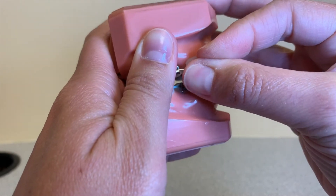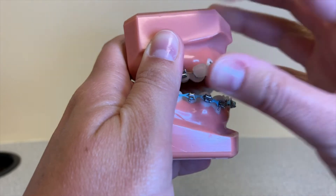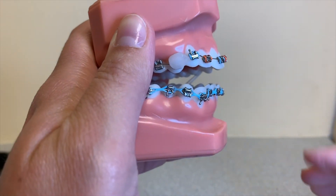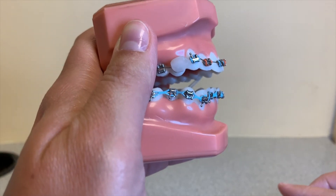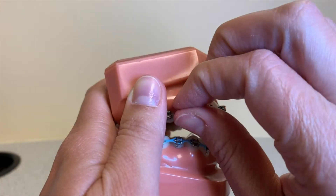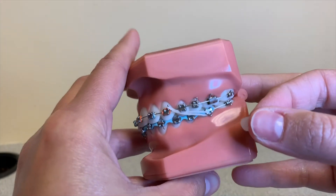It'll stick on there pretty good. If you're having a problem with it sticking to your bracket, you want to make sure that your teeth are really dry — get as much saliva out of your mouth as you can before you put the wax back on there.